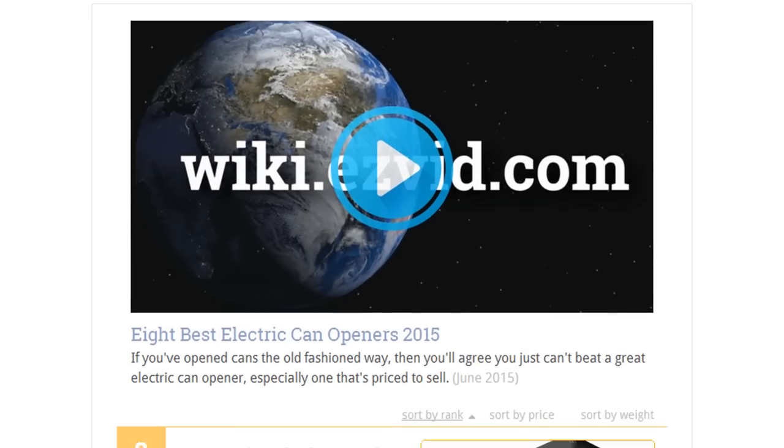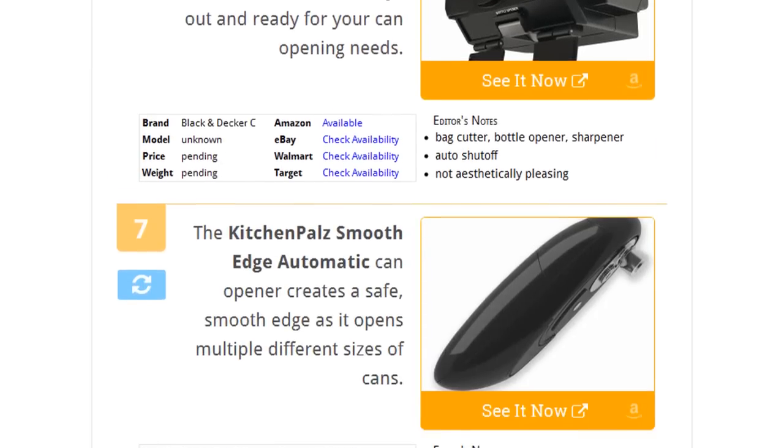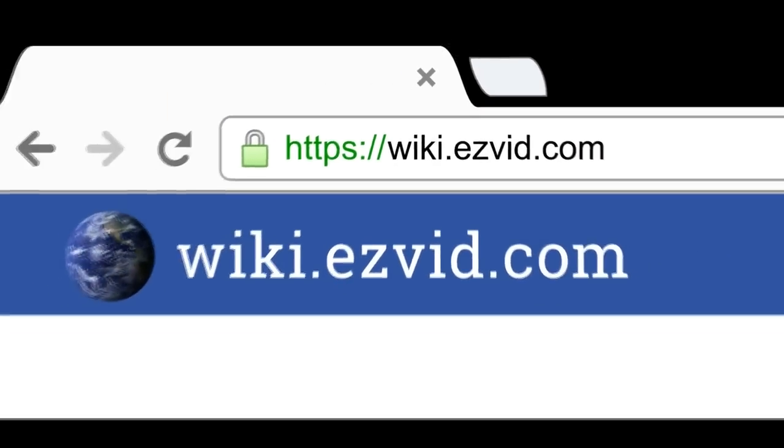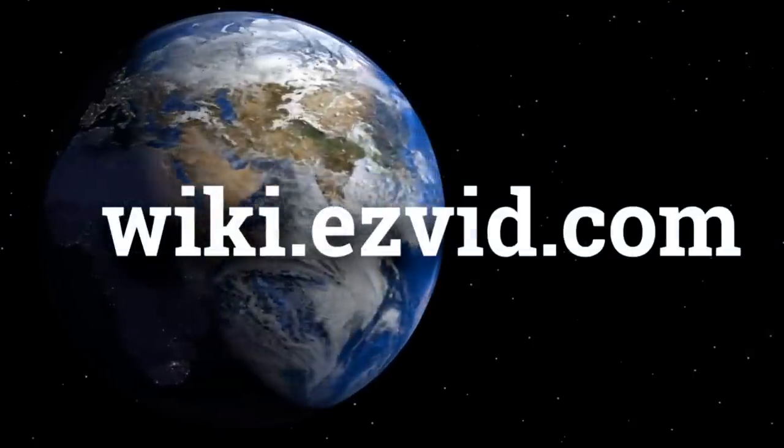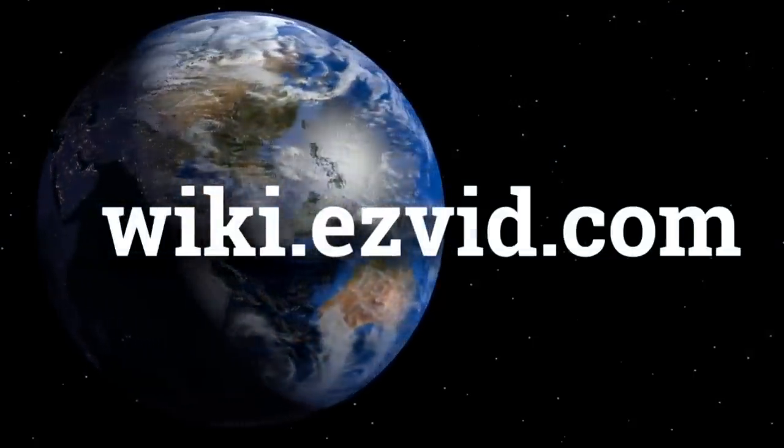To see all this stuff, go to wiki.easyvid.com and search for Auto Can Openers, or click beneath this video.